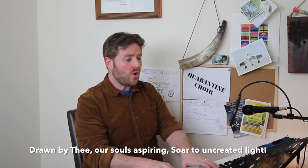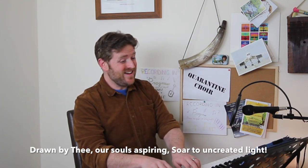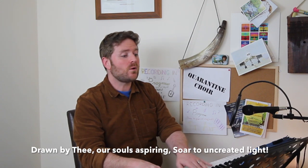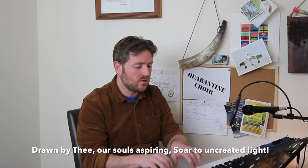The next line musically is the same. Make sure, as I said with the Mozart, that we're not thumping each of these notes or emphasizing them all. Think of it as phrases: 'drawn by thee our souls aspiring.' When we sing 'aspiring,' just emphasize the first syllable of that bar and pull away. When we sing 'uncreated light,' give me a lovely tall mouth so we end up with that lovely rich sound.